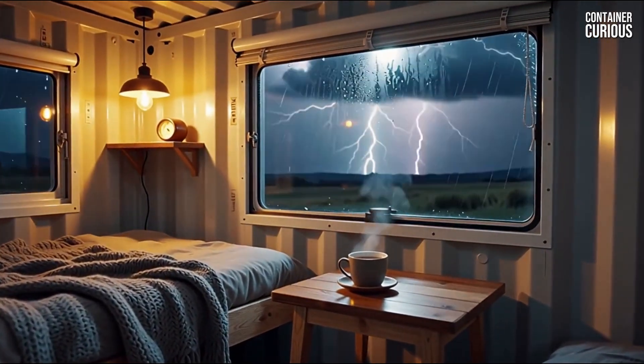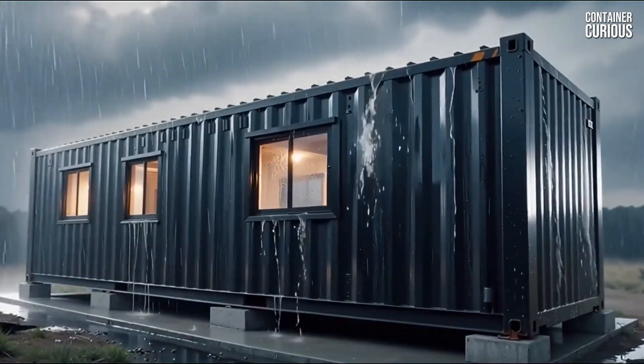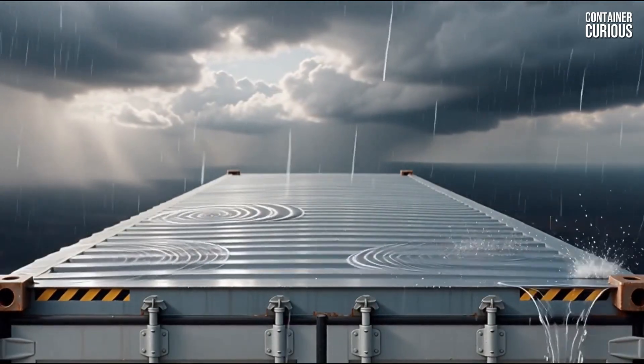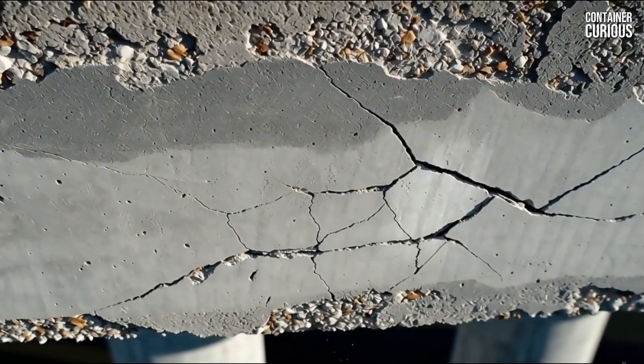Imagine the storm hits. You feel safe inside your 4-ton steel fortress, believing its immense weight is the ultimate anchor. But a 90-mile-per-hour gust creates aerodynamic lift on your roof, just like an airplane wing.